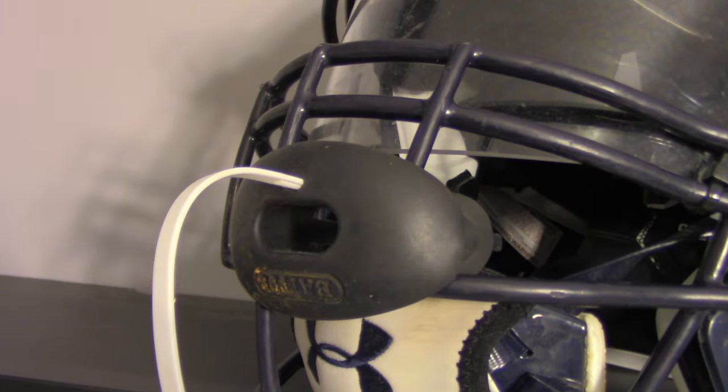He's got his Battle mouth guard with a Tapout strap. This is my Tapout strap that went to my Tapout mouth guard two years ago — it was an extra one I had. He put it with this black Battle mouth guard and just puts the mouth guard right in one of the bar areas on the face mask.